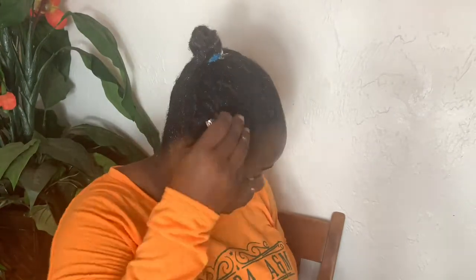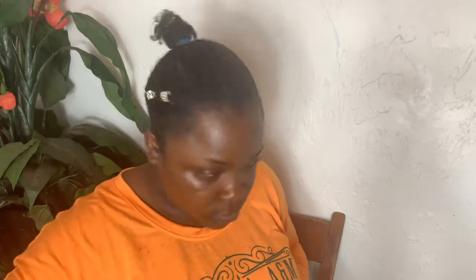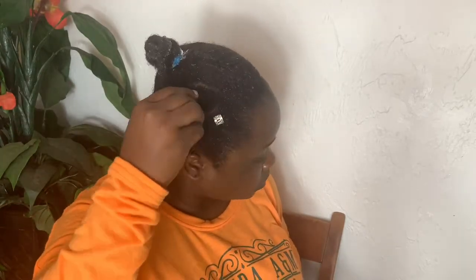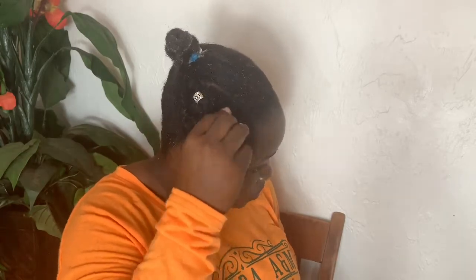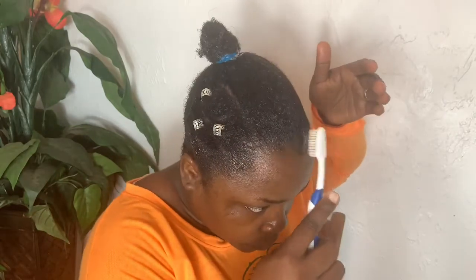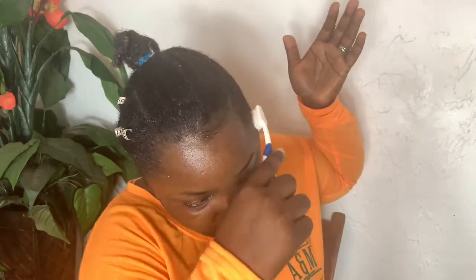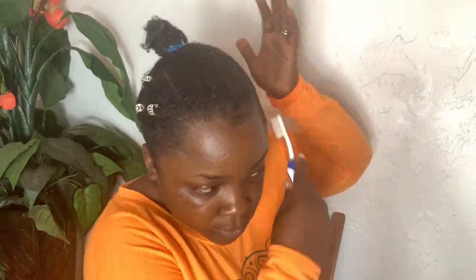Now I'm putting on my accessories — I'm using silver ones. I love the way accessories make your style pop. I actually added three at first but decided to add one more just to spice it up a little bit. Then I started laying my edges. It's time for the transformation — I'll be right back!